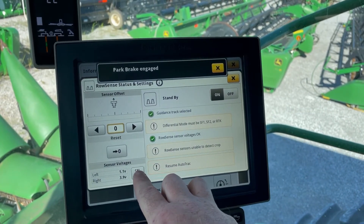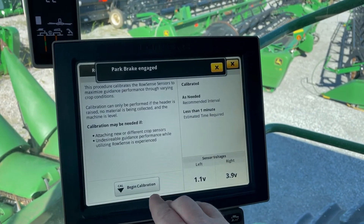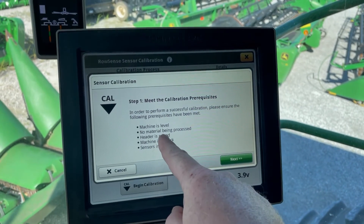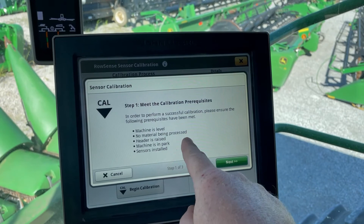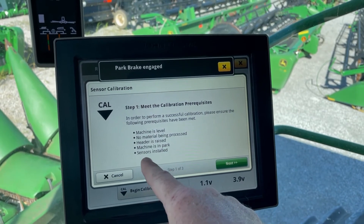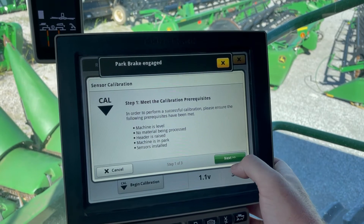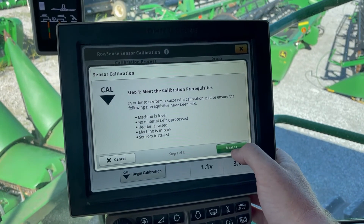Hit the calibrate button down here at the bottom, then hit begin calibration and it's gonna tell you everything you do. You need to be at setting level, no material being processed, header raised, machine in park, sensors installed. You also want to make sure the sensors are not contacting any crop — that's the reason you want it raised.